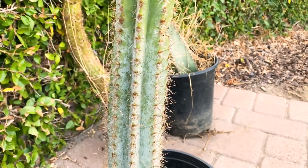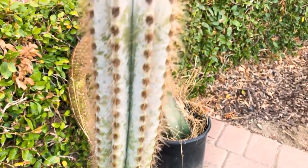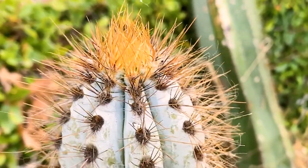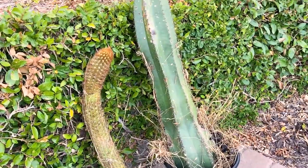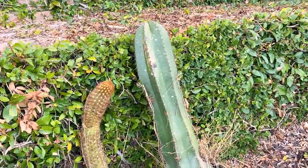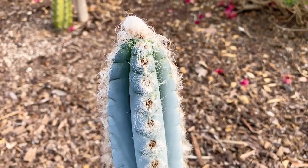This one is a bluish tint as well, and I have the name written down but can't remember it offhand — I think it had 'azure' in the name. You can see it's very blue up top and the new growth is really stunning. The one on the right was probably my favorite cactus he had in the yard, and it is a Stenocereus hybrid if I remember correctly.